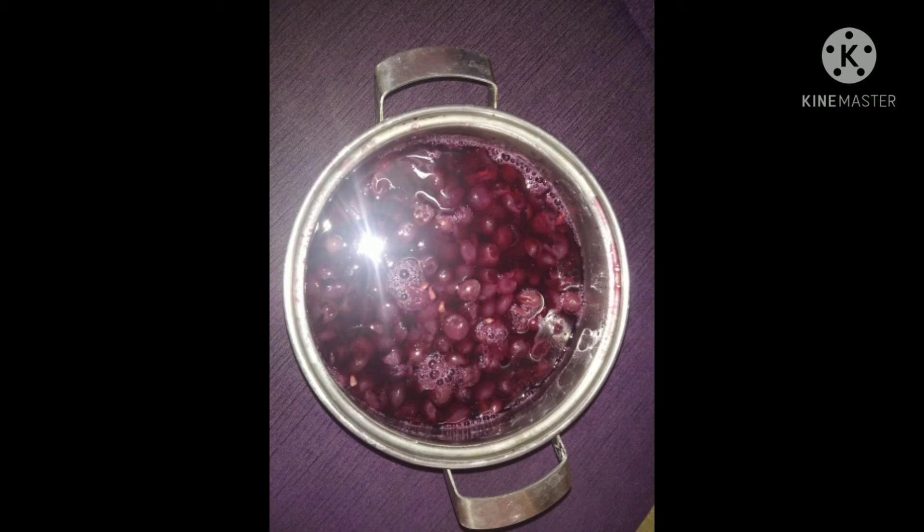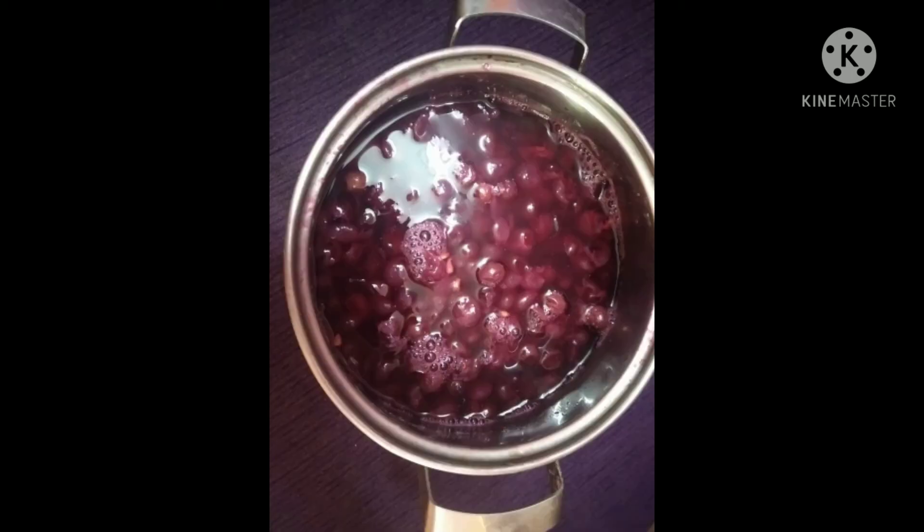After it has cooled we are just storing it in the refrigerator — it does not need to go in the freezer. We will be storing it in the refrigerator and it can keep for 3 to 4 days. We may also keep it for up to 1 week and nothing will happen to this grape juice — the taste will only get better.